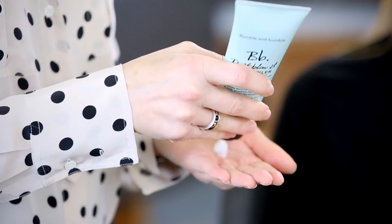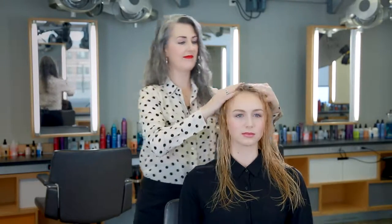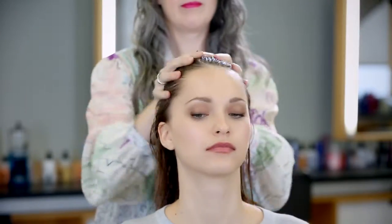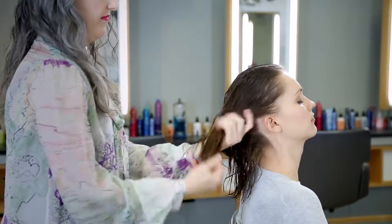When applying Don't Blow It Air Styler, put a dab in your palm and then rub your hands together and use your fingertips to distribute it through the hair. Starting at the roots, rake your hands through the hair as you would a comb and distribute it all the way through to the ends.